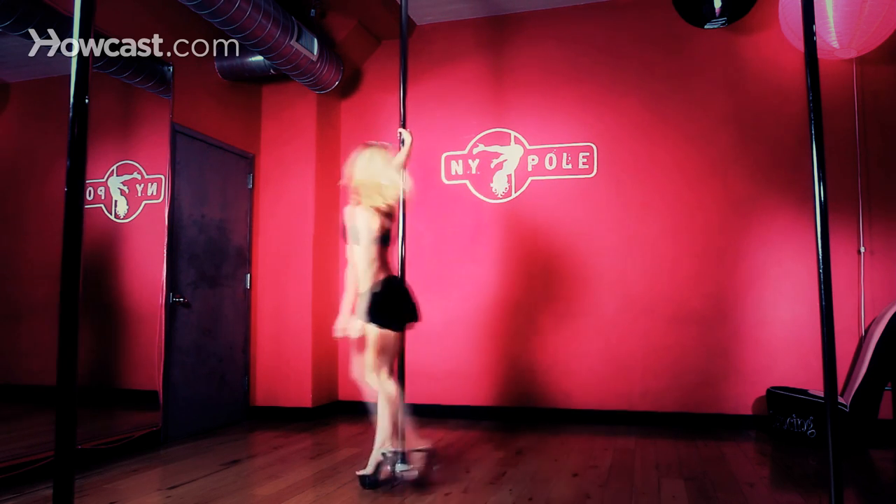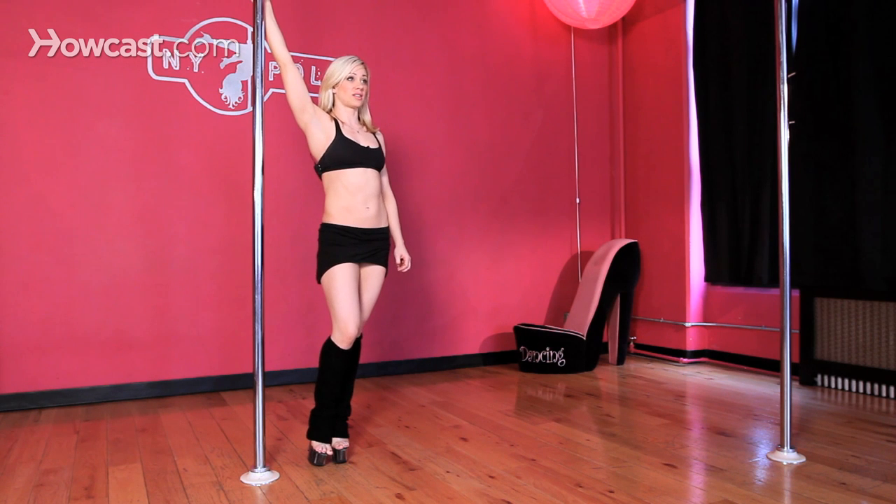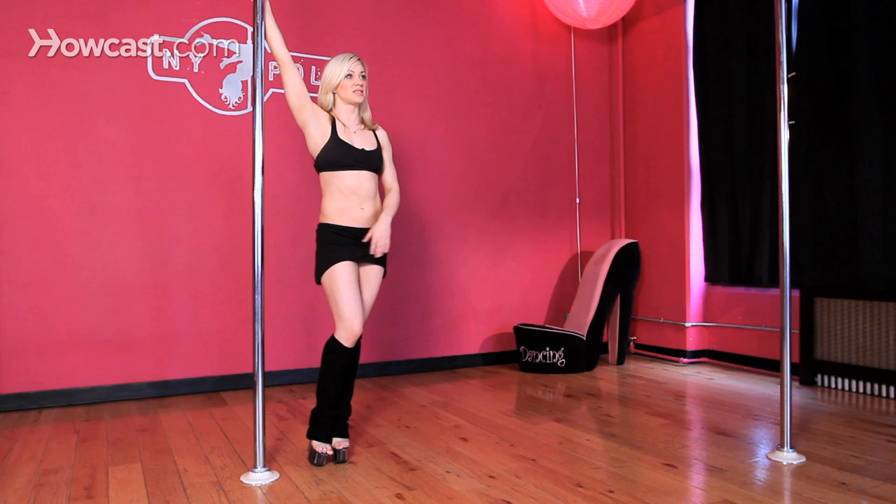You want to start with your hand nice and high, your feet close to the pole, your hips pulled away in your half moon, and you're going to go for your basic outside hook set, which is your three steps around the base of the pole starting on your inside foot.